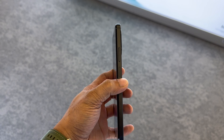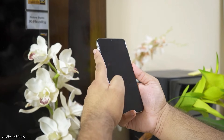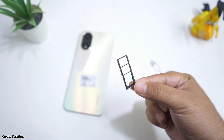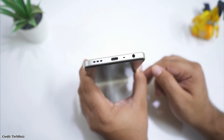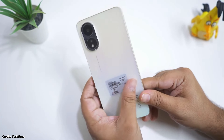The right side of the phone has the power button and the fingerprint scanner which are integrated into one. The fingerprint scanner is fast and accurate and it also supports face unlock. The left side of the phone has the volume buttons and the SIM tray which can accommodate two nano SIM cards and a micro SD card. The bottom of the phone has the USB Type-C port, the speaker grill, and the 3.5mm headphone jack. The top of the phone has nothing on it.